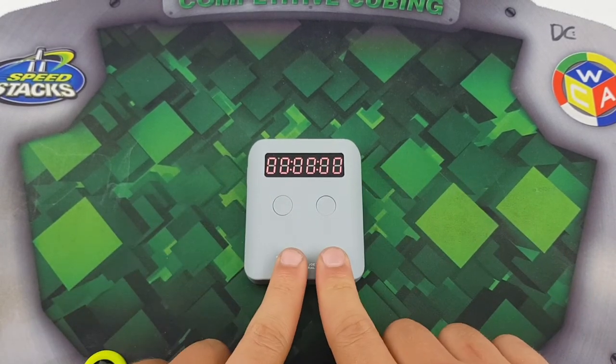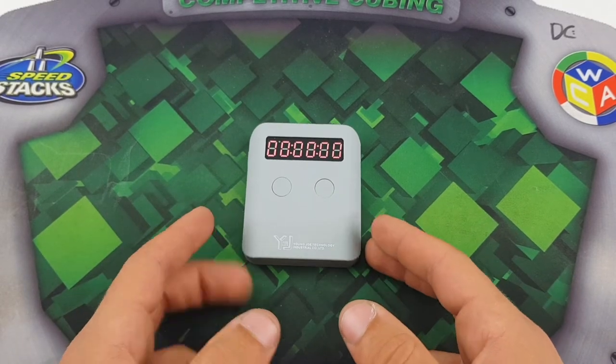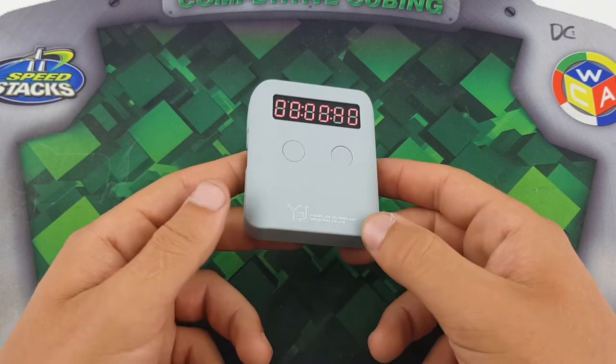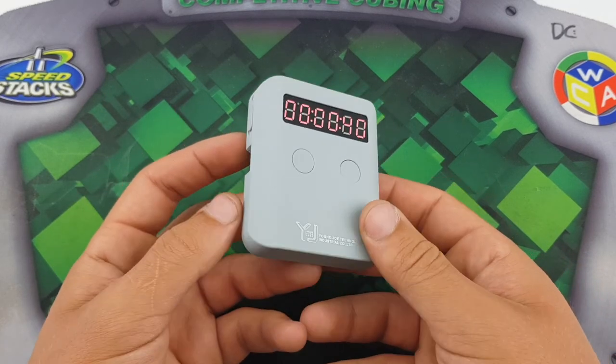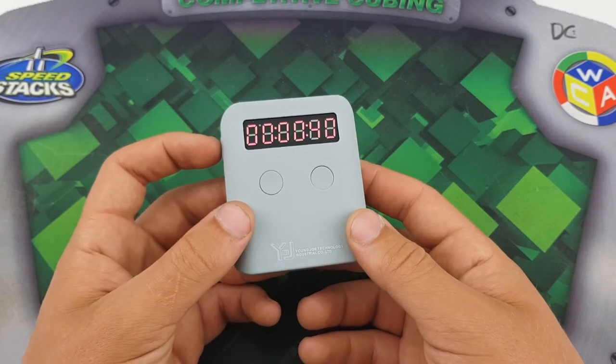That is my unboxing of the YJ Pocket Timer. I actually really like this and I'm probably going to be using it quite a bit at some point. It's just a nifty little gadget. Thanks for watching — like, subscribe, comment and share, and I'll see you in the next video.